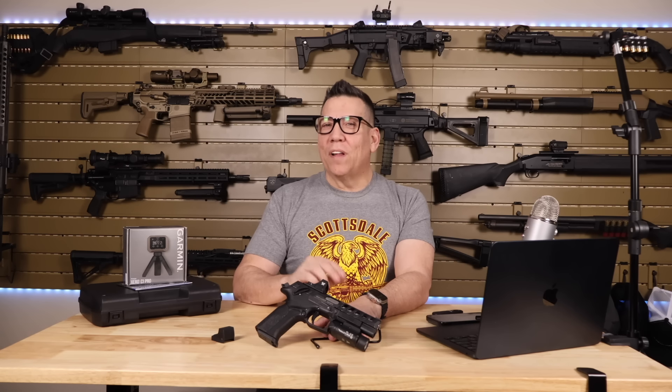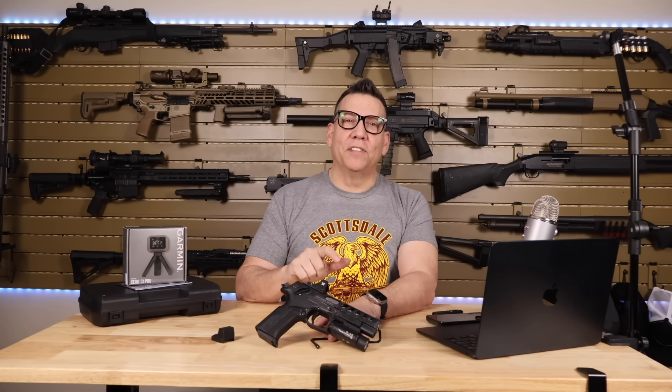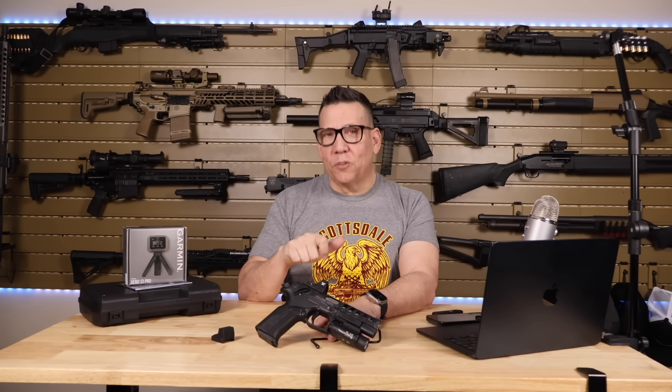The newest pistol from Grand Power was made to compete. This trigger is a double-action, single-action trigger. The double-action trigger broke at a steady six to six-and-a-half pound pull, while the single-action broke consistently around about a pound, maybe a pound and a half. That allowed me to place my red dot directly on the target while squeezing the trigger, knowing I would not have to compensate for trigger travel.